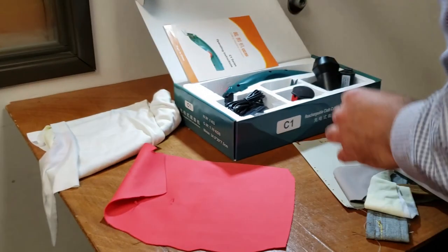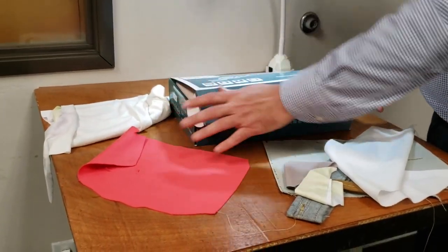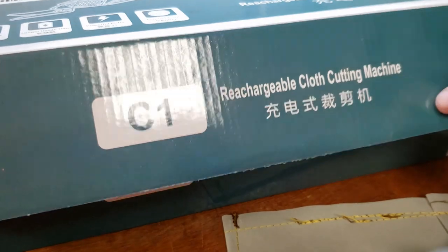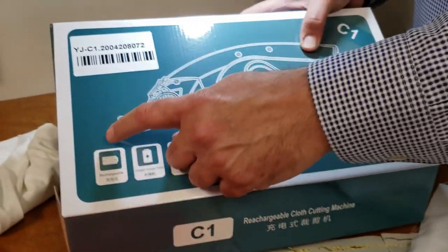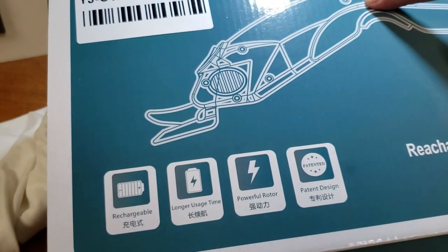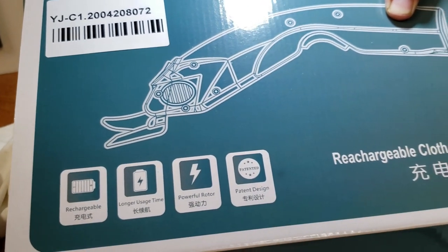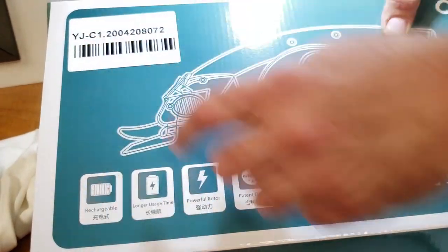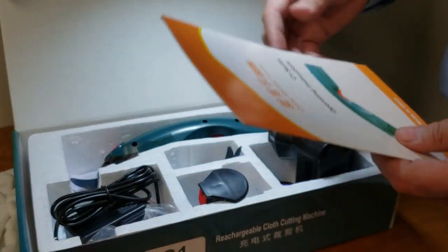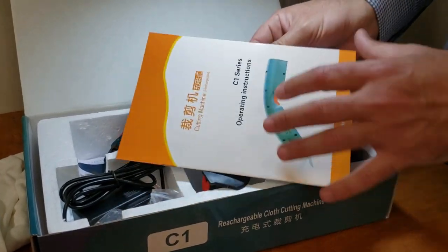Hello everyone, this is Davis from goldstartool.com and today I'm going to showcase our newest arrival: the C1 rechargeable cloth cutting machine. Usually with cutting machines you'll see a round knife, but this is really an electric scissor. It's a very good product from a very good factory in China.